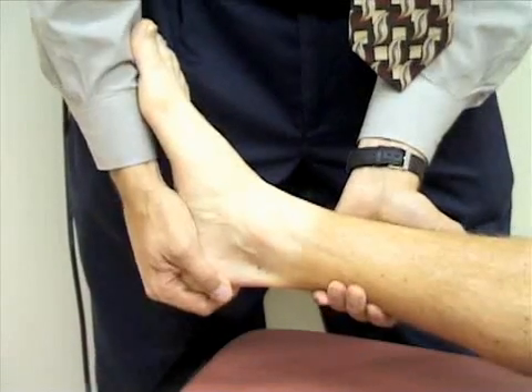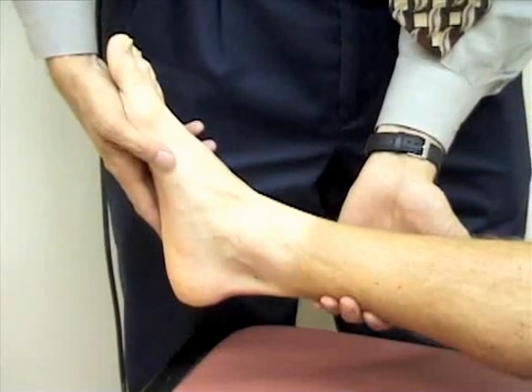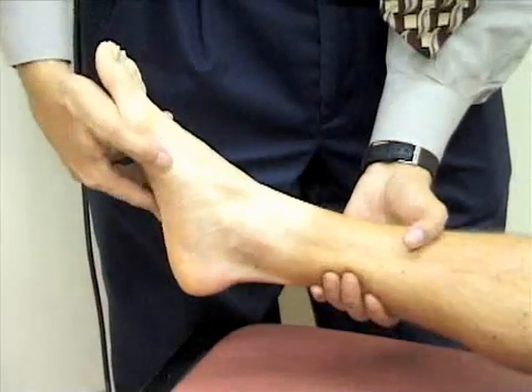I'm next going to check adduction and abduction of the foot. I'll first abduct the foot by moving it away from the midline, and then I'm going to adduct the foot and move it toward the midline.